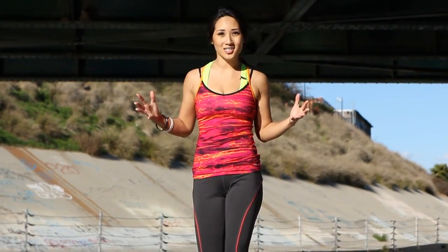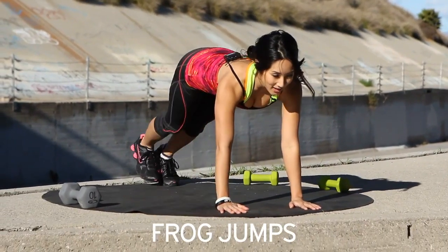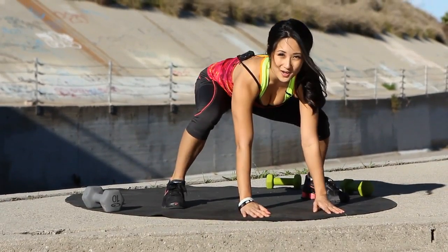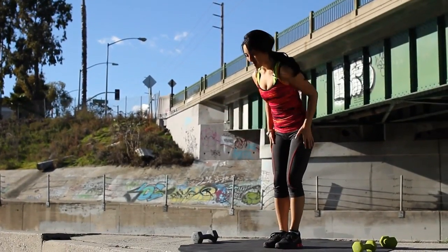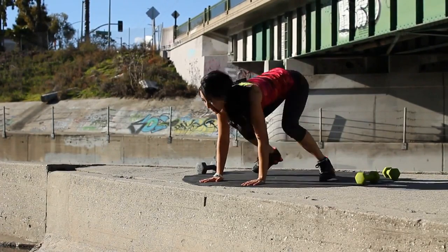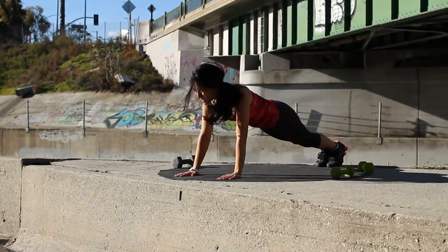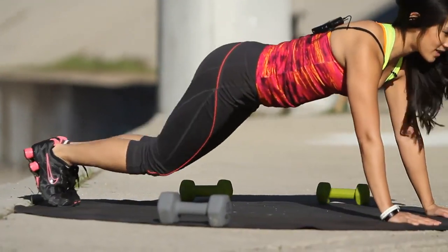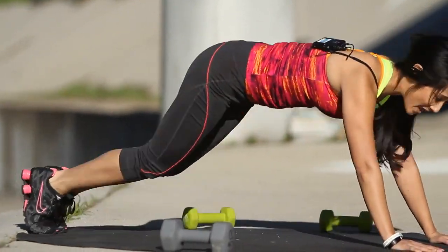Okay, next exercise that's up — we have frog jumps. Give yourself some space. It's going to look like this. Plank position pretty much, and hop it up. You guys ready for 30 seconds? Activate your core. Exhale as you're bringing your legs up. Let's go. Kick those legs out. Exhale as you bring them up. Activating our stabilizers and our core. Heart rates should be going up. Use those calves.